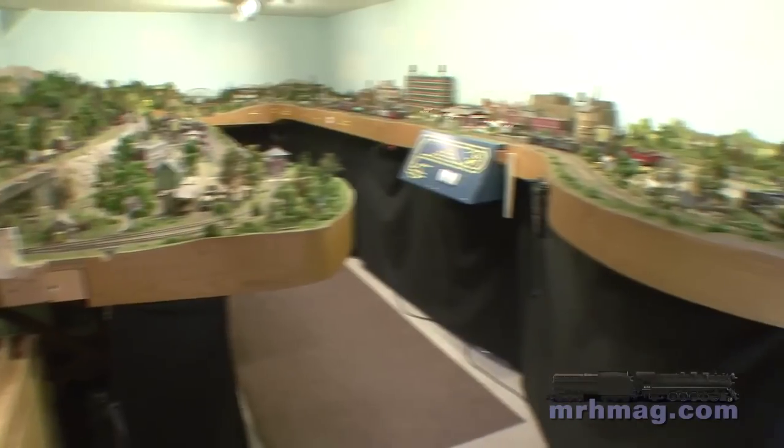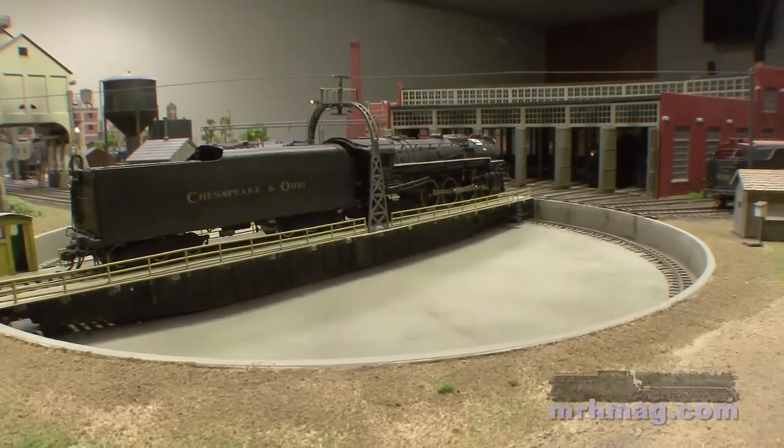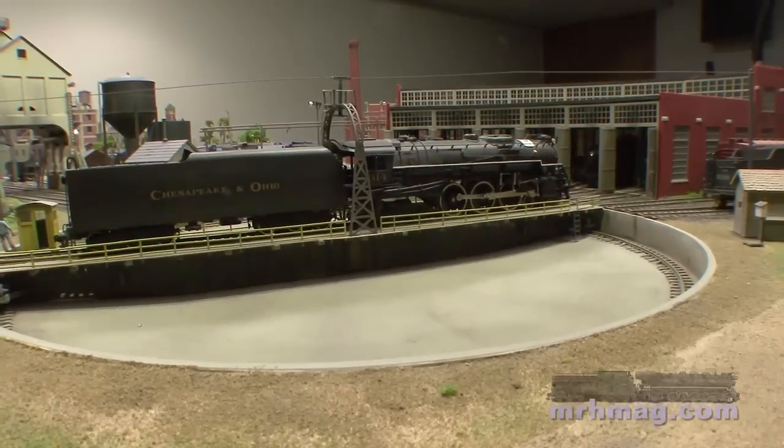Looking at the major construction over the years, I started out with phase one, which was basically the plan out of the MR. Then I looked at the basement and said, 'Well, I can bring something around the corner here.' I always wanted to incorporate the roundhouse and turntable I had from my old layout, so I brought the layout around and raised it a little bit in elevation to do that section.